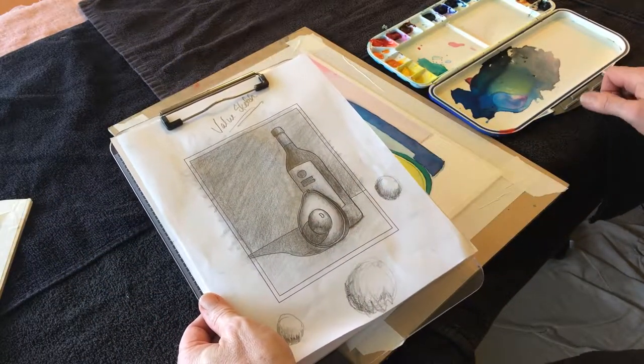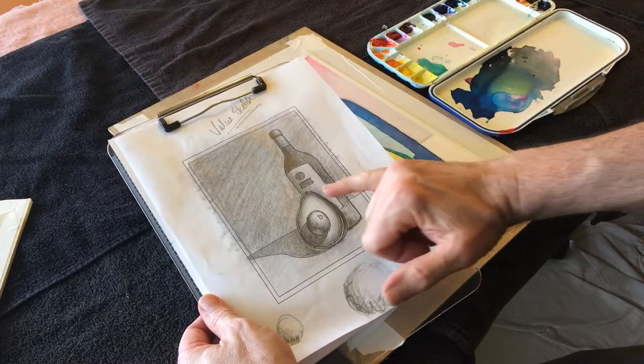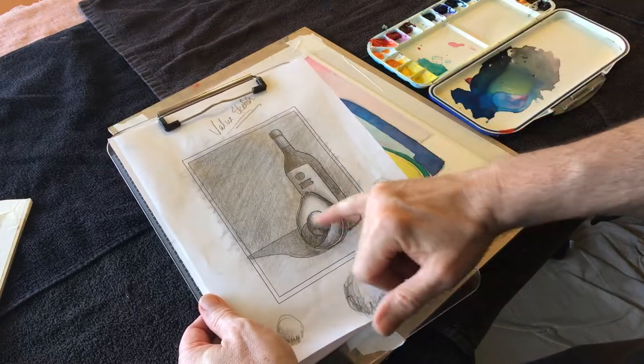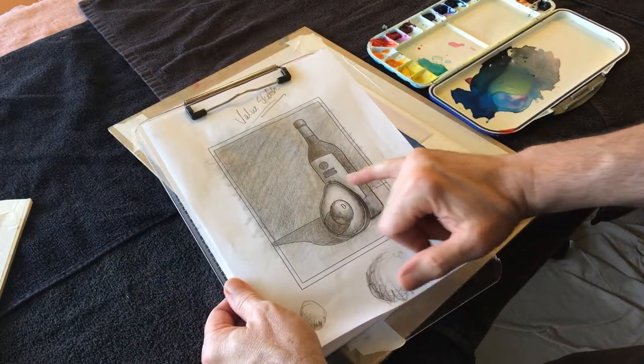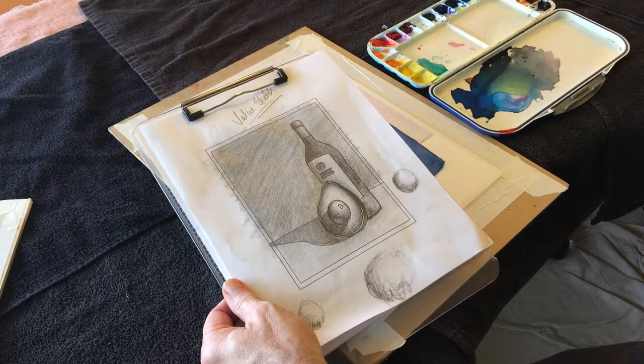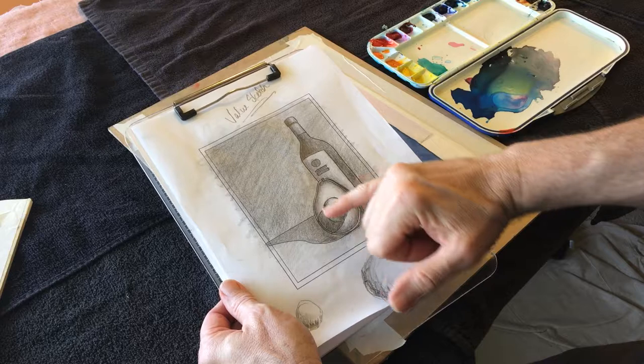I have my value sketch, so I know basically what I want to happen with this shape value-wise, which is the more important thing than color per se. That's a longer discussion. But anyways, values — very important.